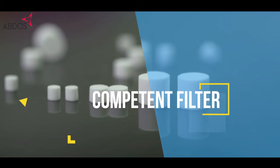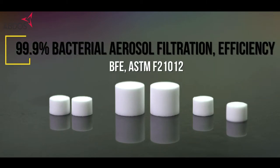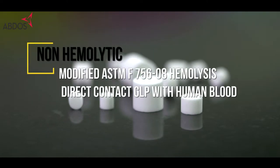ABDOS super filters are tested and certified non-cytotoxic, with 99.9% bacterial aerosol filtration efficiency and non-hemolytic.